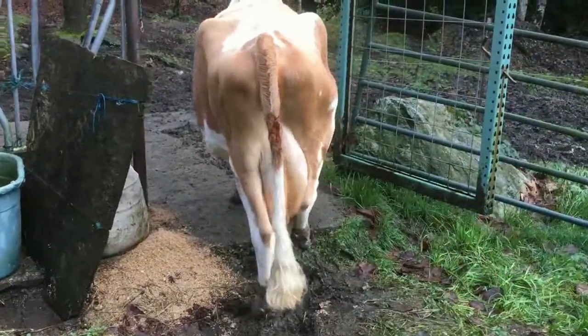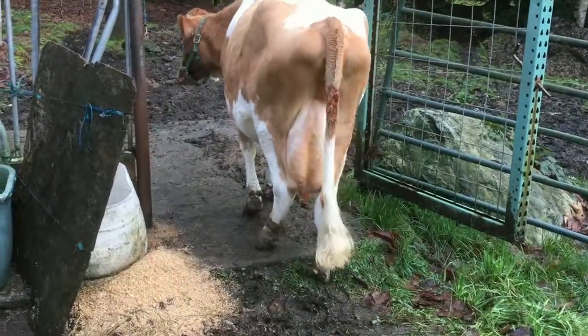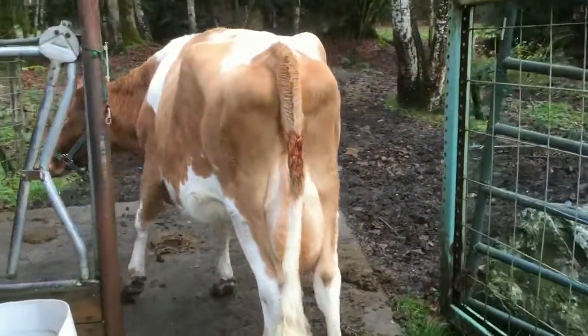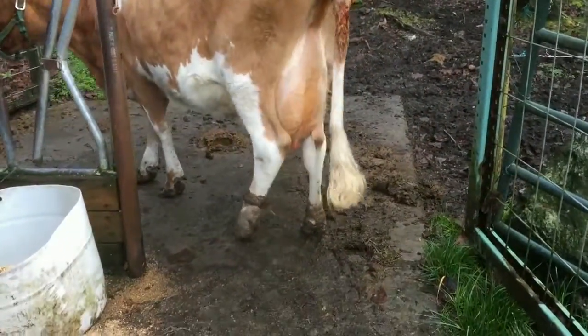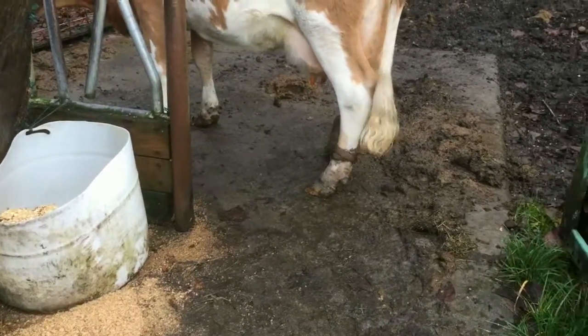That yucky stuff on her tail, by the way, is just from having given birth recently — she calved about a week ago. It's not a permanent fixture. You can see her little footsies bend over a lot easier now.